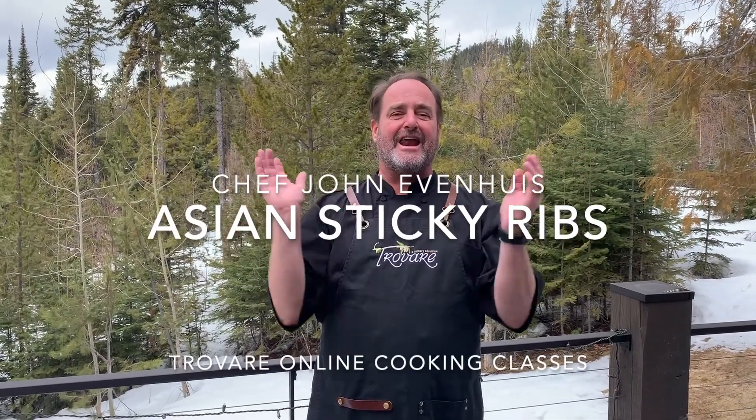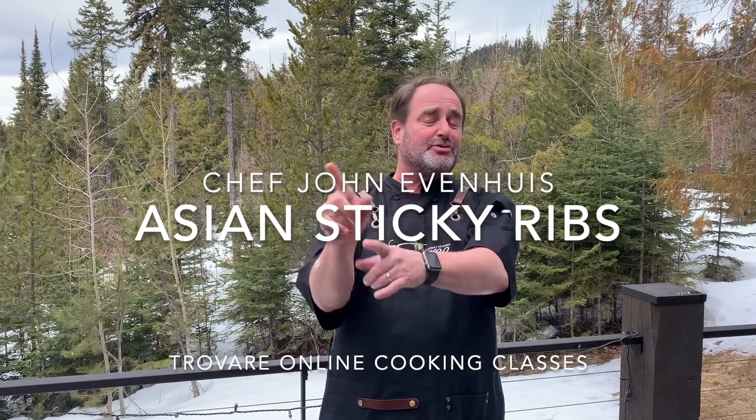Hi, John Evan Hughes with Trevare, and I'm going to be teaching some virtual cooking classes this week. For those of you who have taken my Thai cooking class in the past, I gave you guys some ribs to eat at the beginning, but I never showed you how to cook them. So that's what I'm going to be doing this time — teaching you how to cook my famous sticky ribs.